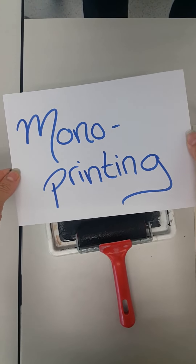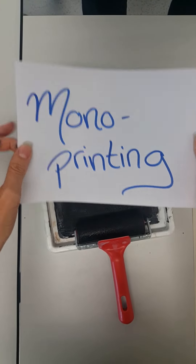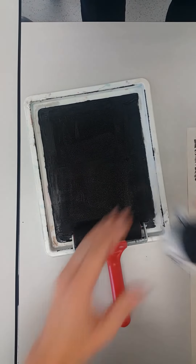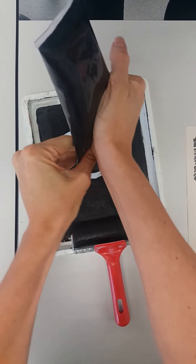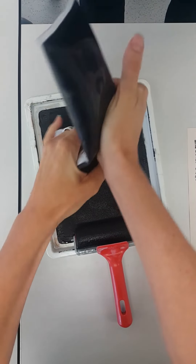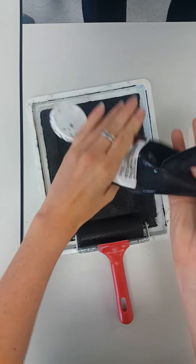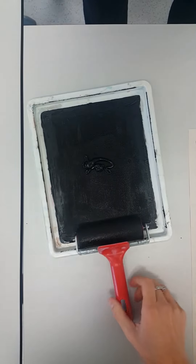Today we're going to learn about monoprinting technique using ink and a styrofoam plate. The first thing we need to do is put our ink on our surface. This can be done either in a tray or on the table. Miss Elaine doesn't like cleaning tables, so we're doing this in a tray today.